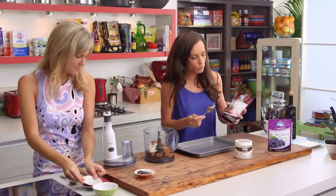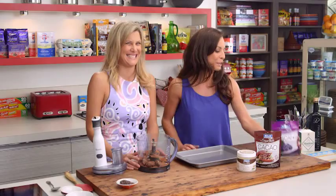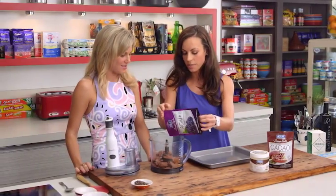Some palm sugar goes in as well. Then we're going to pop in some really rich cacao for a great chocolatey flavour — heaps of antioxidants and that great chocolatey taste is still preserved, which is fantastic. We definitely want that chocolate taste.